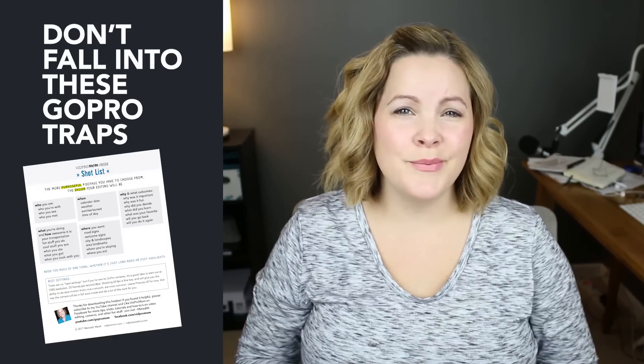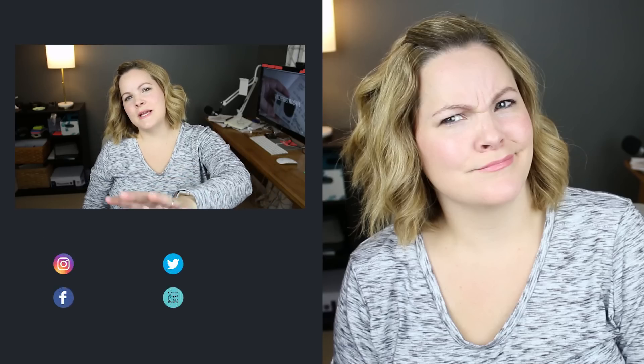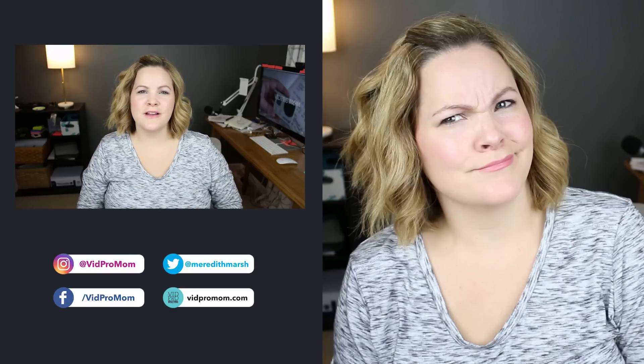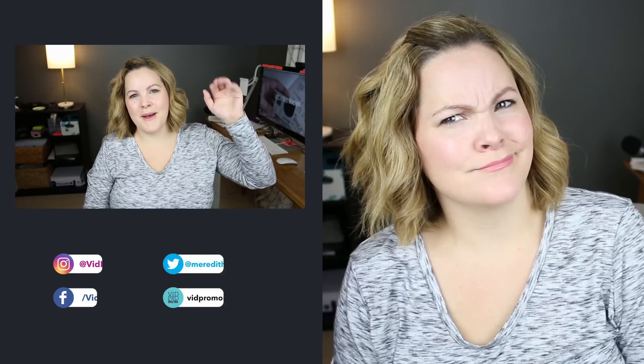In the meantime, I hope this was helpful for you — if it was, smash that like button! Don't forget about the three common GoPro traps I want to help you stay out of. Hit the link in the description below, and let me know in the comments if you have any GoPro questions I can answer here on this channel. Don't forget to subscribe to see if I answered them. Thanks for watching!